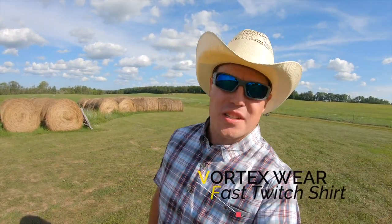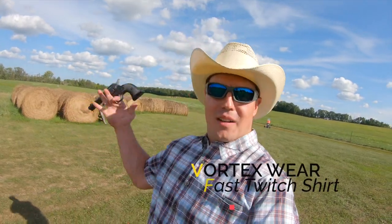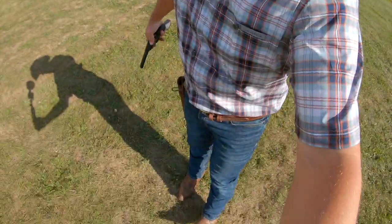I just find that it's kind of fun to dress the part. When I'm shooting a single-action revolver, why not put on a cowboy hat, cowboy boots, and have a little fun shooting.